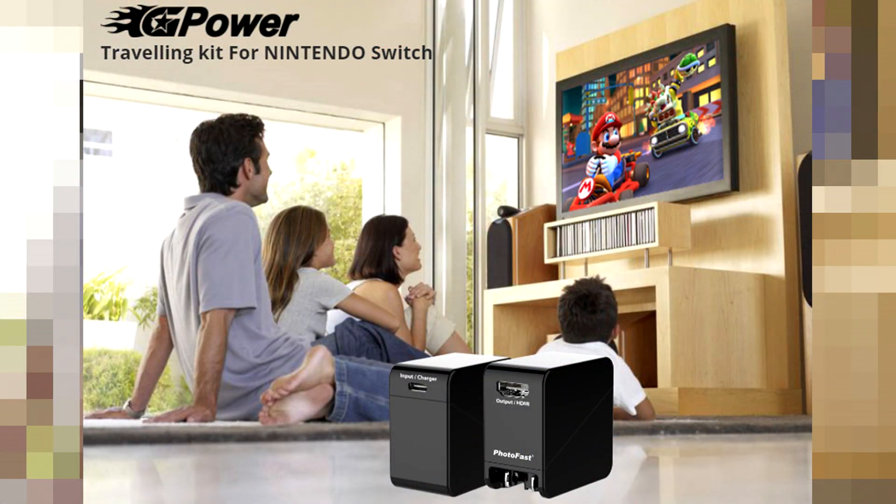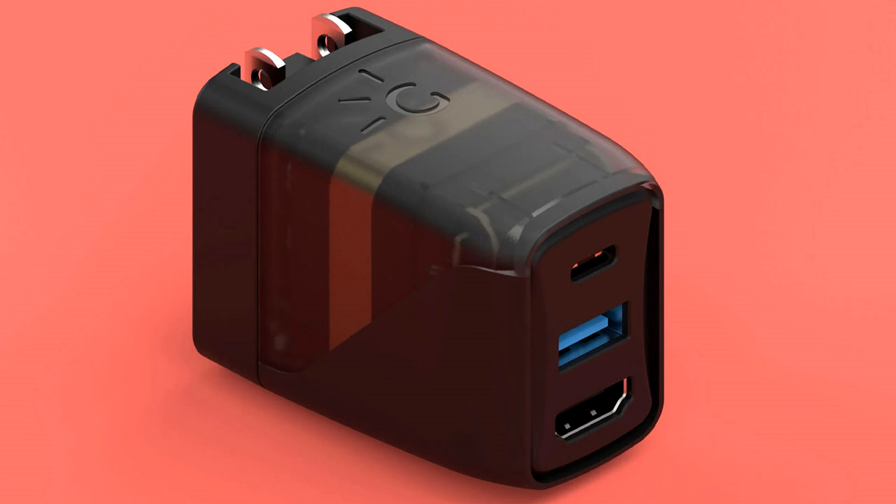So the folks over at PhotoFast reached out to us several months ago and asked us if we'd be interested in checking out their G-Power, basically a dockless dock for the Nintendo Switch. This is really unique and it looks a lot like the Genki dock that essentially does the exact same thing, just in different ways. So what we're going to do is take this, throw it on the bench, see how it comes out of the box, check out the fitment of the ports, and do some gameplay to see how well it works.